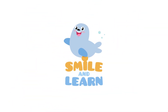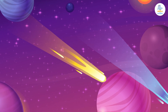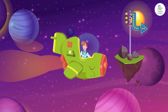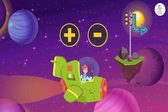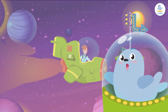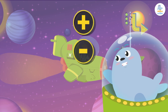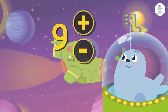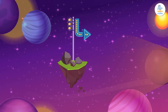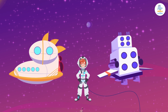Smile and Learn! Hello friends, remember me? I'm back from Venus to show you some amazing tricks that will help you add and subtract really fast. Are you ready to become a mental math star? Today we'll learn how to add and subtract 9 with a few little tricks. Here we go!